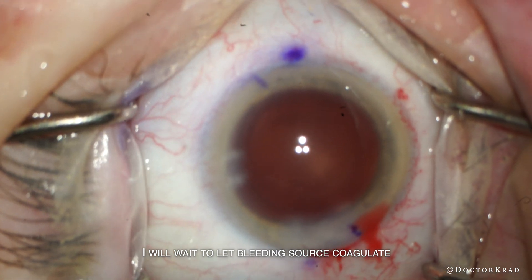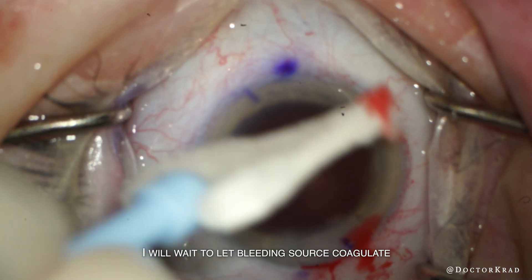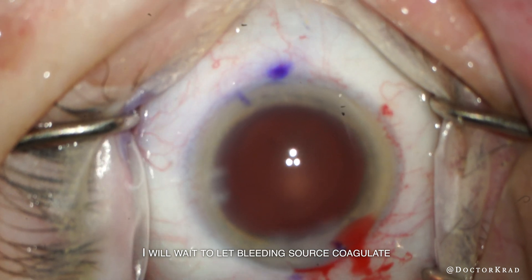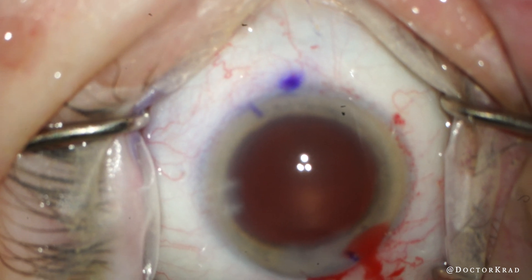If you look at the inferior part of the eye you can see these abnormal blood vessels near the limbus. Other than those limbal blood vessels, is there anything else that you see that can increase the risk of this patient bleeding during surgery?